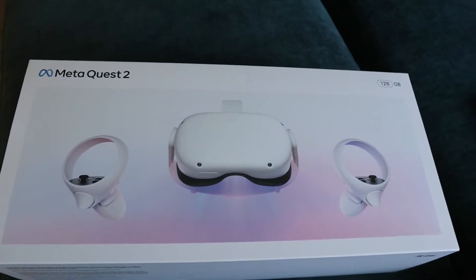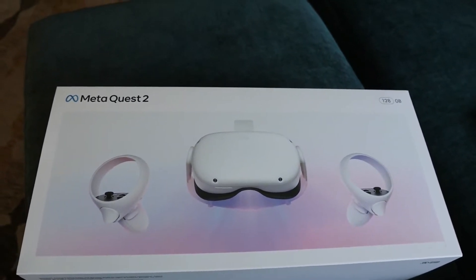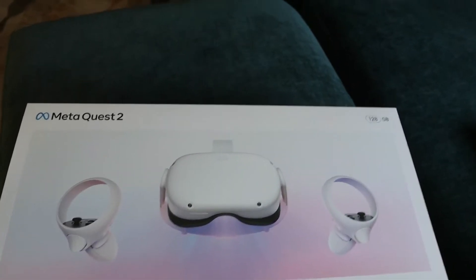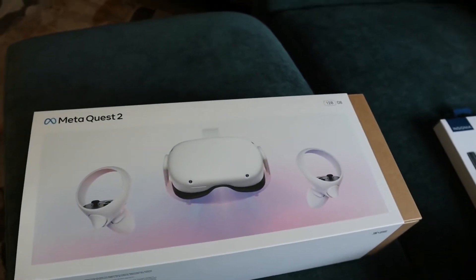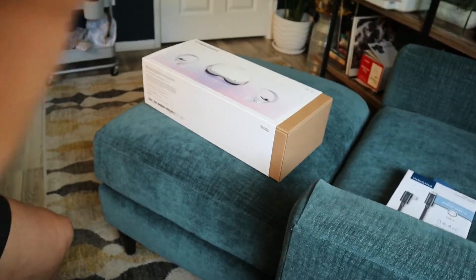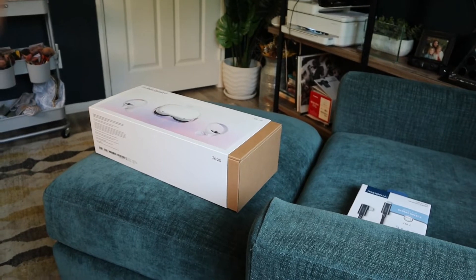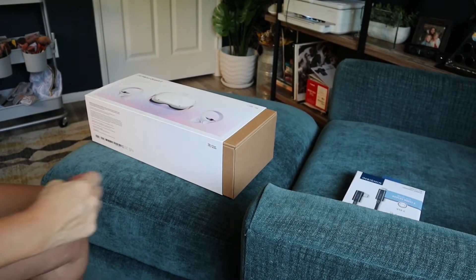This is the 128 gigabyte version — there's also a 256 gigabyte version. If you're going to want to do a lot of stuff on it, I would recommend getting more storage. But because I'm really only going to use it for one particular purpose, I'd recommend this one if you're in the same situation.